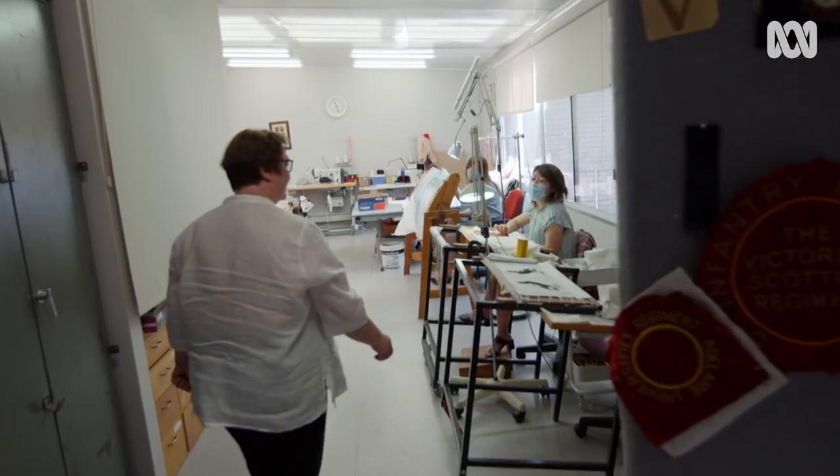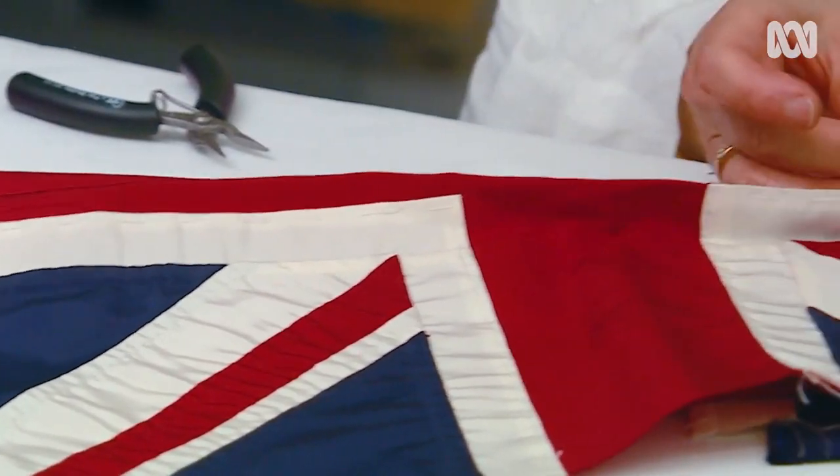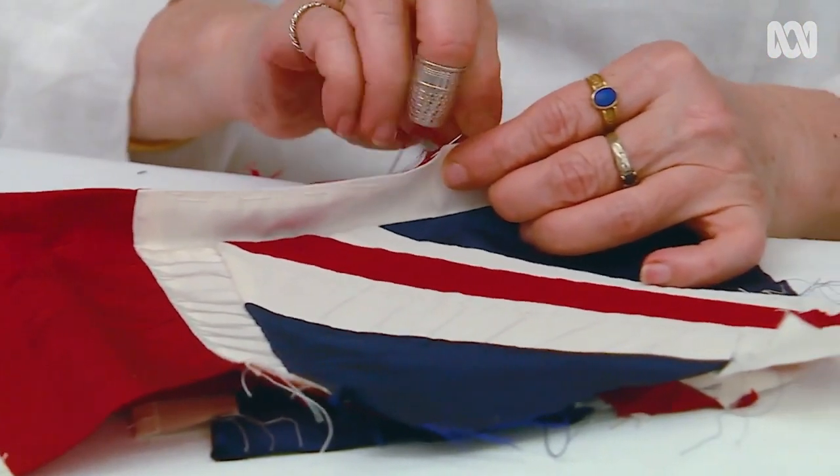Good morning, ladies. How are you? In the past 50 years, I have made three Queen's Colours. The Queen's Colour Air Force flag is representing the whole Australian Air Force.